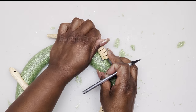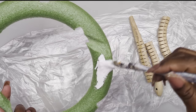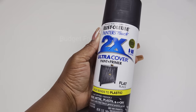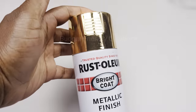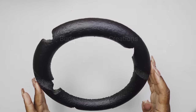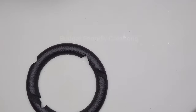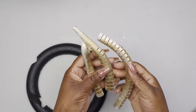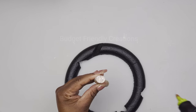Now I'm done carving my foam wreath. I'll be spray painting it black, but before I do so I'm using some primer — just priming the wreath. I'm also going to spray paint my snake, priming it first, then using my gold spray paint on the top. Now they're all dry. Make sure to spray paint the underside of your foam wreath because it will be showing — we're adding a mirror inside and the bottom area will be reflecting through the mirror. Now I'll use my hot glue to attach my snake pieces.